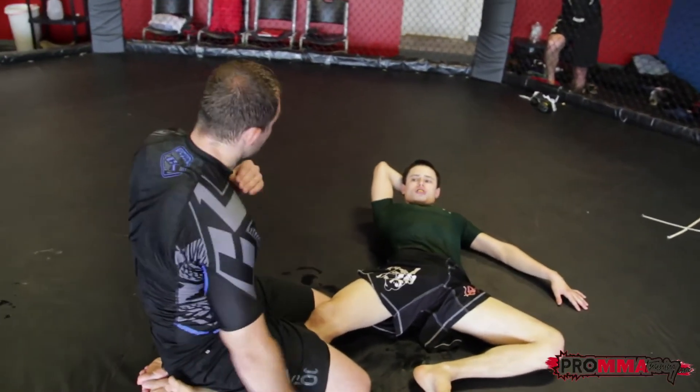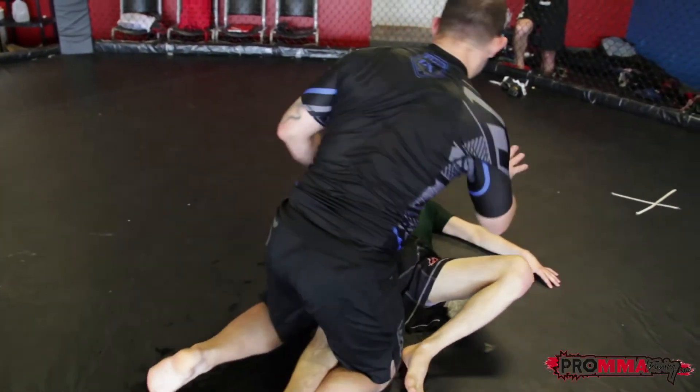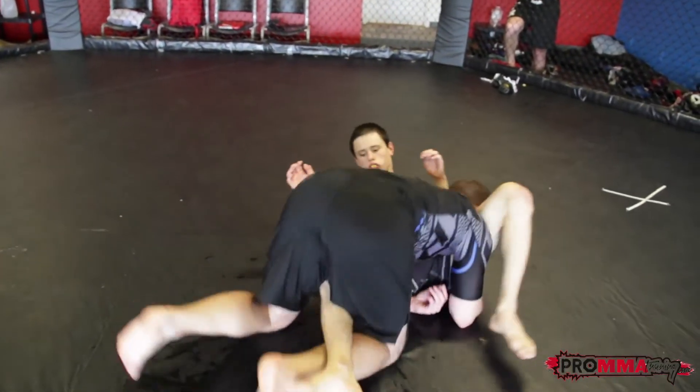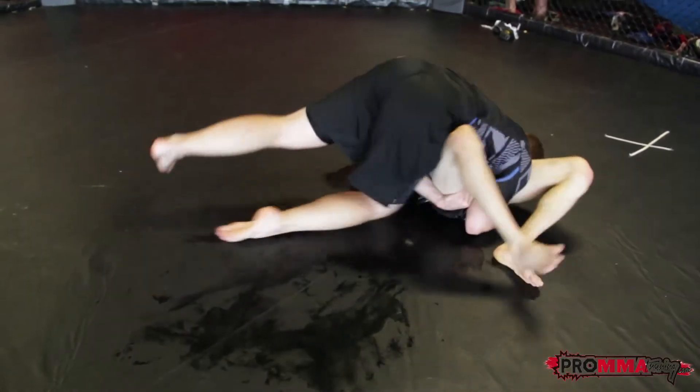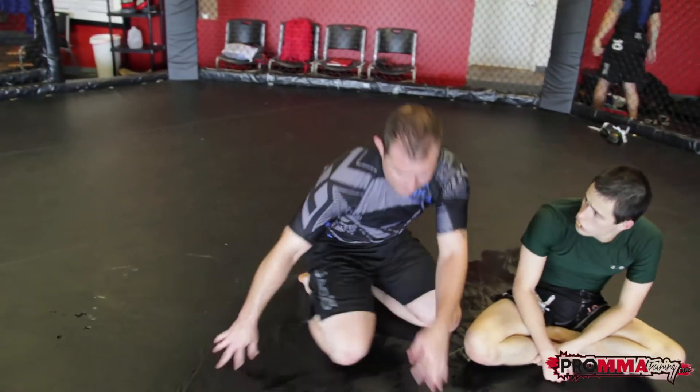That's going to get your tap right there. If he fights it and squirms and turns his leg, a lot of times it will give you the pass. So here, use the guard a little bit — boom — and you can just grab your pass just like that. So that's my second knee bar that I like to do with my legs.